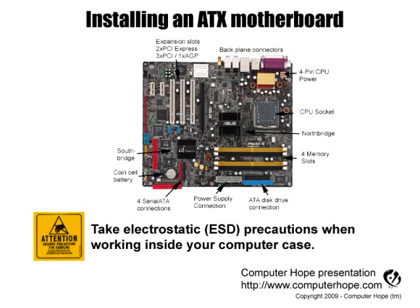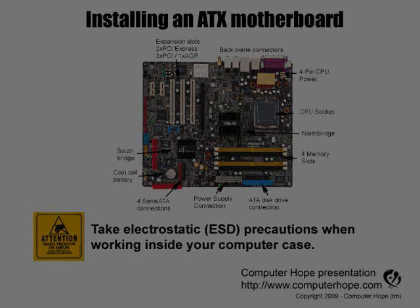This video is for helping users install a computer motherboard. As always, when working inside your computer, turn it off, make sure it's unplugged, and that you're properly grounded to protect your computer from electrostatic discharge.